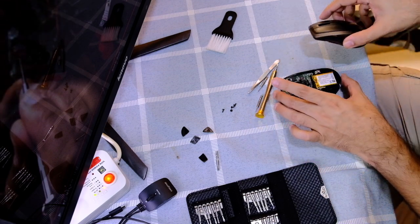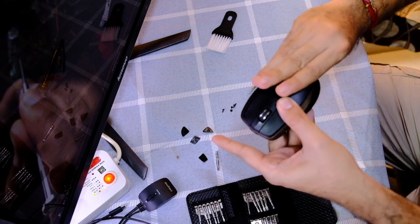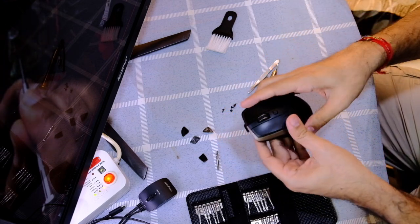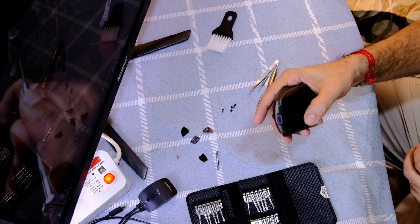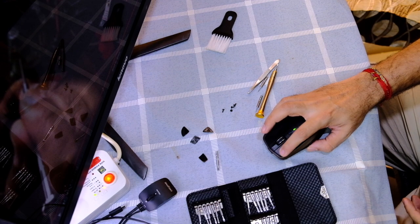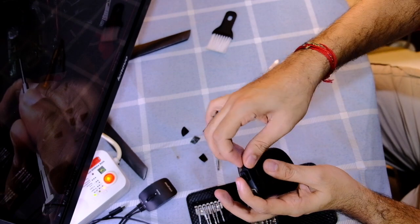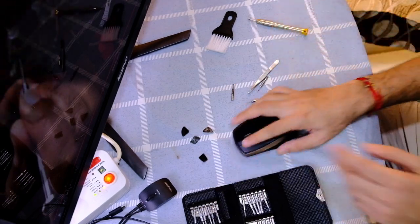Now let's assemble this. Okay, there it is. I'm going to put the screws back in. That's all guys, that's about it.